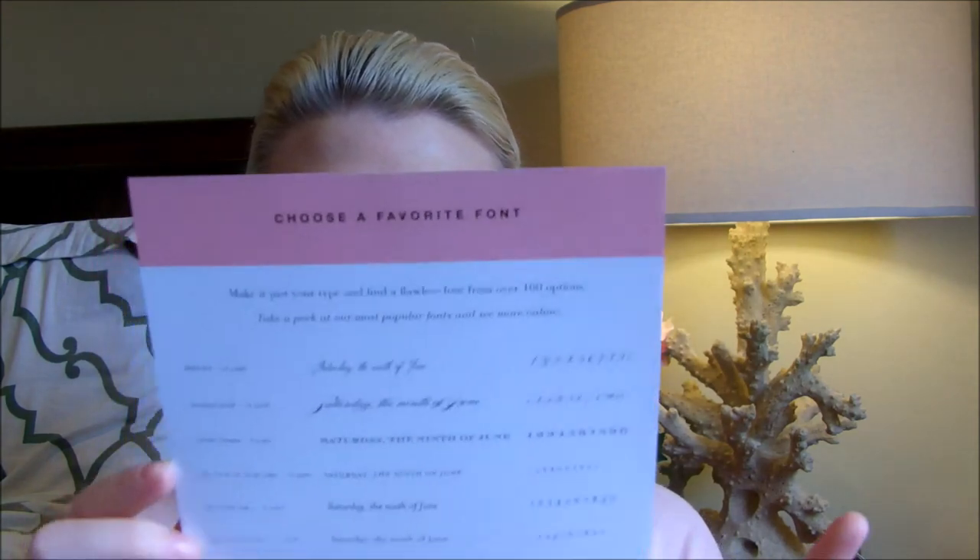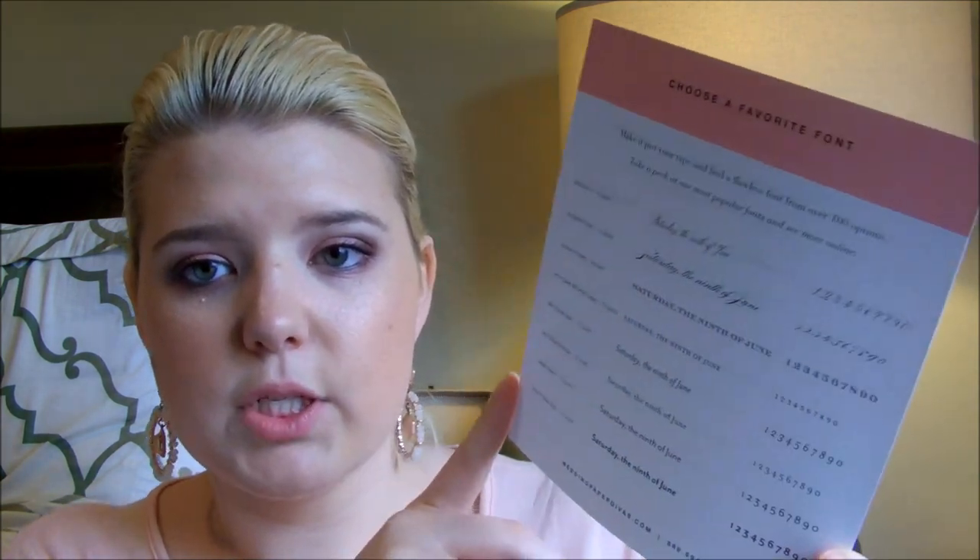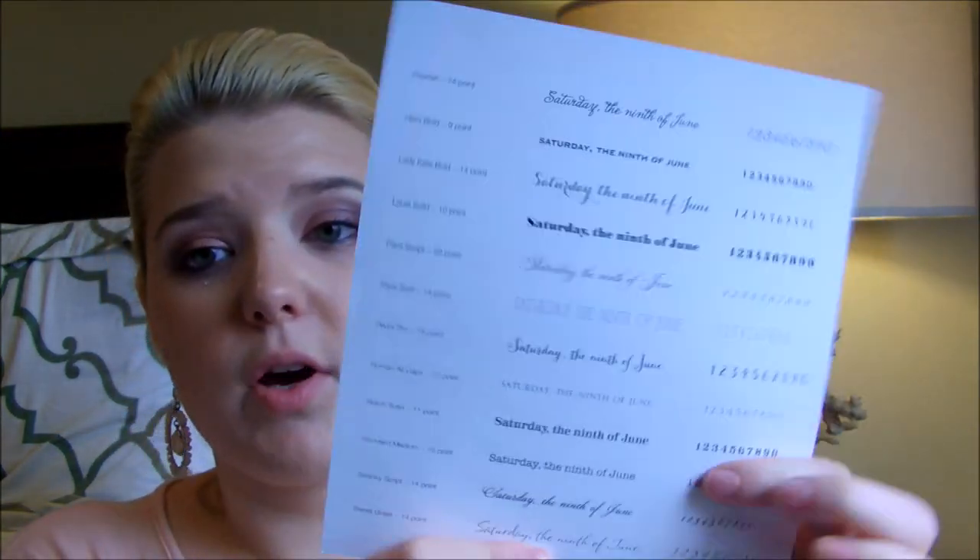There are also special requests and etiquette advice available. Special requests could include: no color on their website matches your wedding colors, placing text over a photo, including a wedding website, adding foreign language, or adjusting the text layout. Etiquette advice covers how to word a formal versus casual invitation, how to address children versus no children, and how to memorialize deceased loved ones. They also show 20 of their 100 available fonts, with the name, size, and examples in letters, words, and numbers — front and back. They've got really cute fonts.